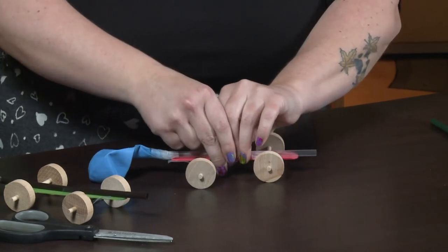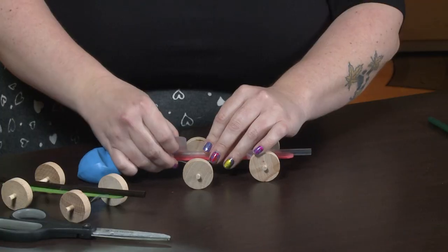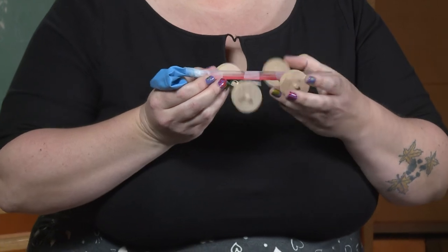Put a couple pieces right around the middle, and then just one more at the end to make sure it's nice and stable. This is a balloon car!